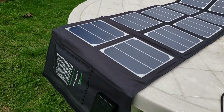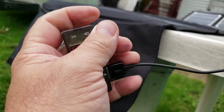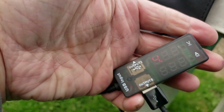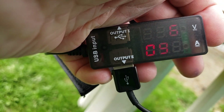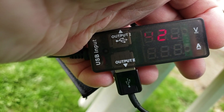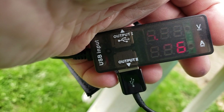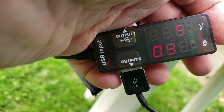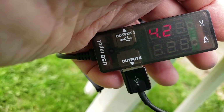Let's see if we can get a reading on this overcast day. It's fluctuating between just under an amp — 4.26 volts — because of the clouds. Just under an amp, which isn't bad. It'll charge the lantern twice as fast as the smaller panel on a cloudy day.